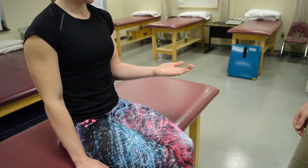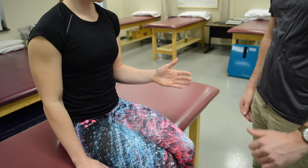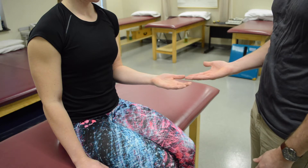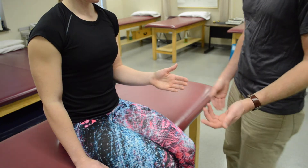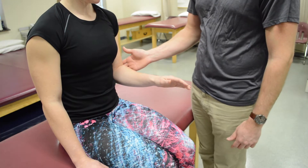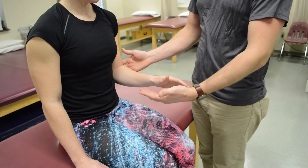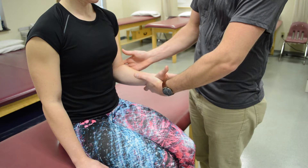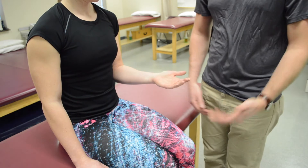For pronation, have your patient in short-sitting again with their elbow tucked to their side. See if they can go from supination to pronation. To apply resistance, stabilize at the elbow, keep them tucked, have them pronated, grab their wrist but not their hand, and try to move them into supination. She's at least a four or five.